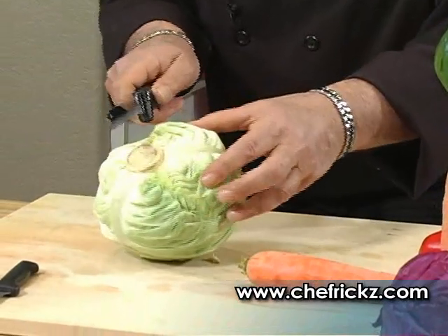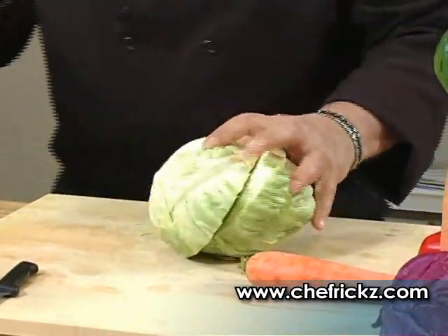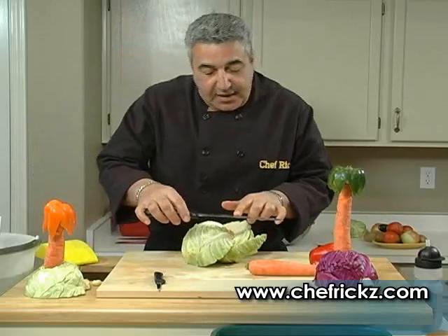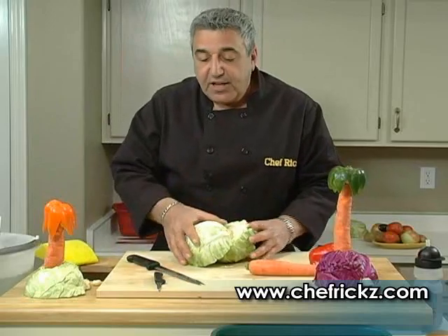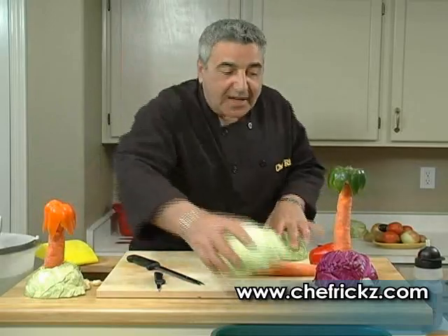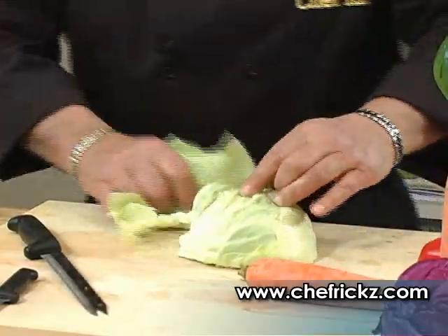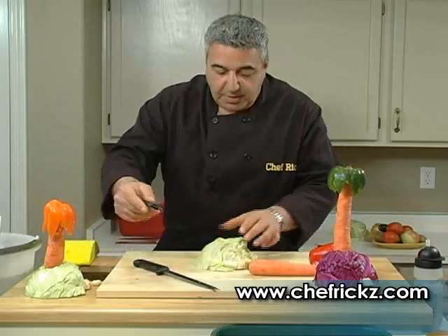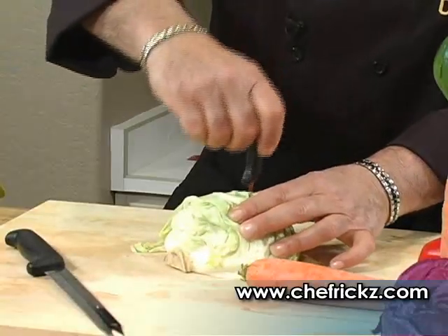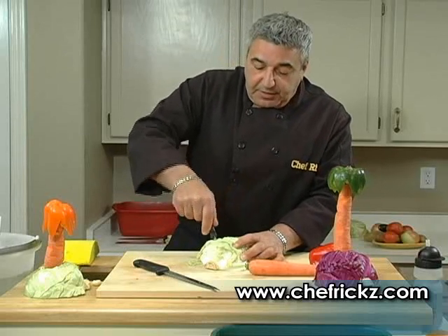Now watch, take your head of cabbage here. What you want to do is cut it in half with the core. Now the knife I'm using is the Wonder Knife — this knife has a lifetime guarantee, it's for frozen food, it's for carving, it's for bread, it's a fillet knife, it's a wonderful knife to have. Cut the cabbage in half. Now you can take some of the dead leaves off here — or if company comes over, leave them on. I don't want to talk about my mother-in-law again, ladies and gentlemen — she complains about everything.